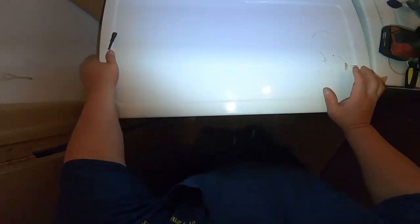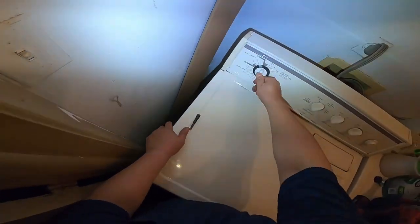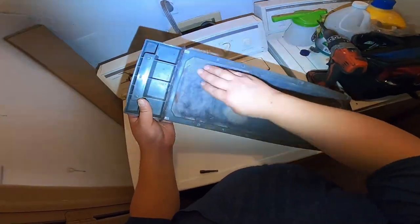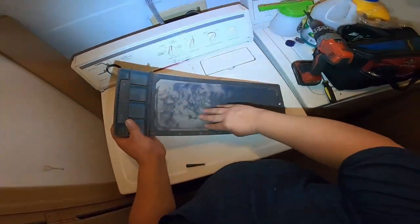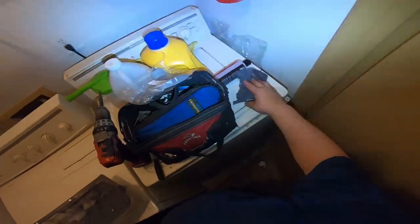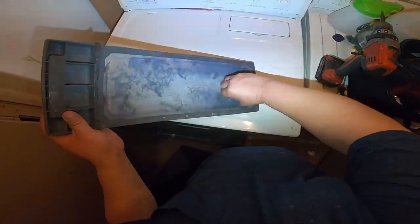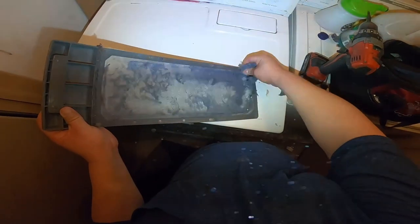Push the dryer back in place. At this point we're pretty much done — we're going to clean the filter. Look at this filter: this is one of the reasons why the dryer belt could overheat, get dried out, and break. You're supposed to clean this filter after every load. The dryer is on now and working fine. We just need to clean this filter, and that'll be it for this video.